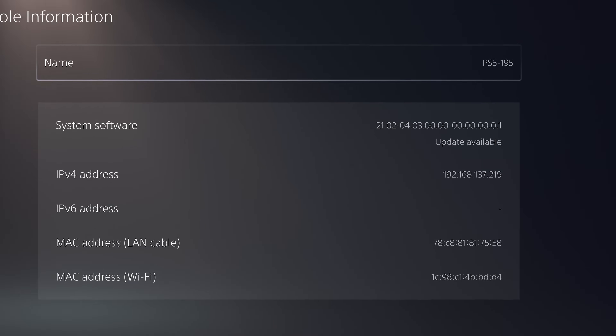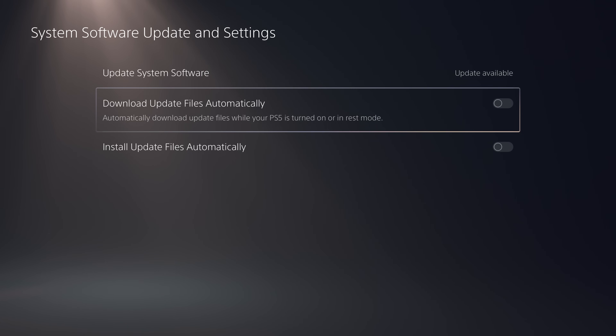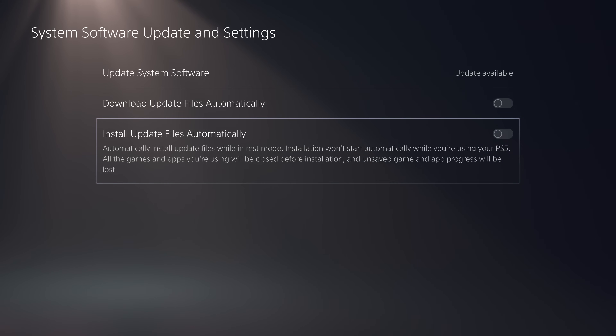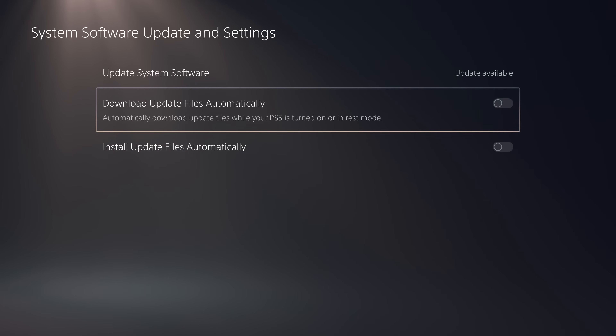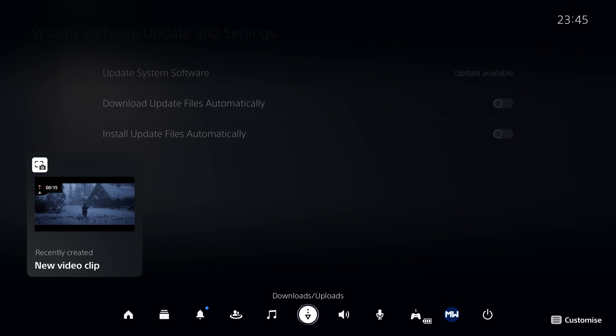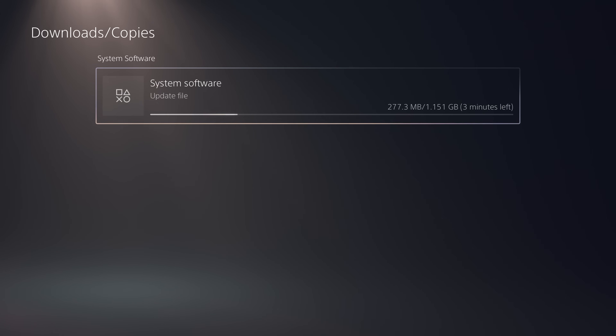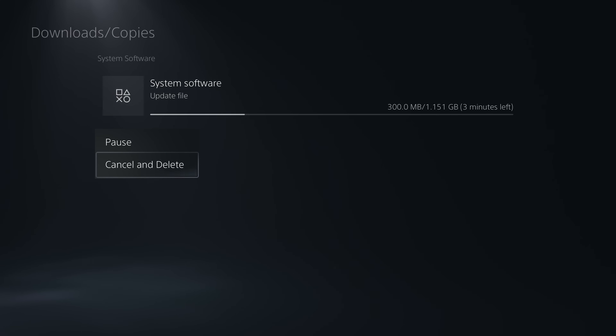Also check your PS5's IP address — mine is 192.168.137.219. Take a mental note of that or write it down. Then go down to System Software Update and Settings, and make sure 'download update files automatically' and 'install update files automatically' are both unchecked, otherwise your PS5 is going to keep trying to download and install the latest firmware from Sony servers. Also check your downloads and make sure there's not a system software update already being downloaded. If there is, cancel and delete it so you don't have any system software updates pending.